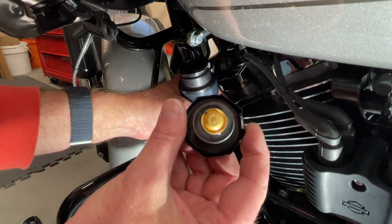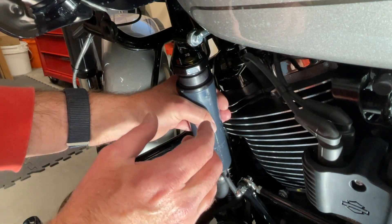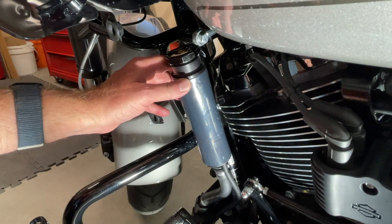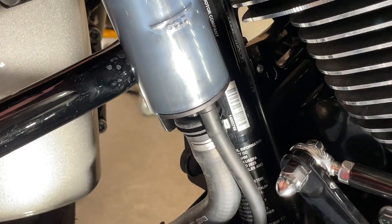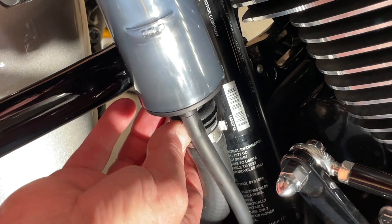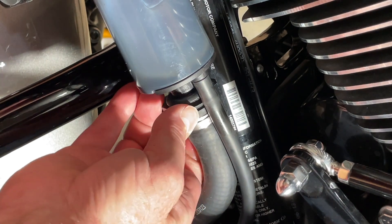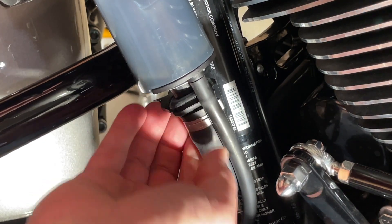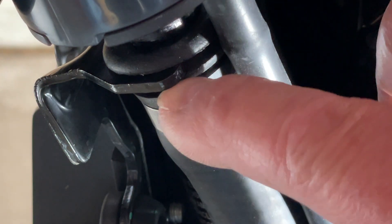To reinstall the cap, align the little grooves in the cap with the bottle. Once it seats, simply turn it — you'll hear it click, that's your first quarter turn — then keep turning and it'll lock into place. Our fluid is now topped off, so put the cover back in place. It's important to keep the rubber groove aligned with the mount. This can be a little tricky — the grommet may pinch — so you may need to do this a few times. Rotate it into place, using your fingers to make sure the grommet aligns correctly with the bottom mount on both sides.